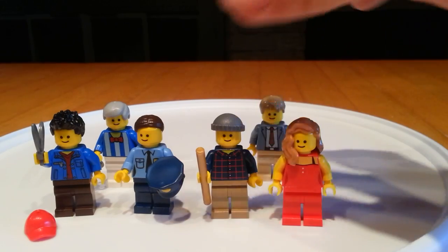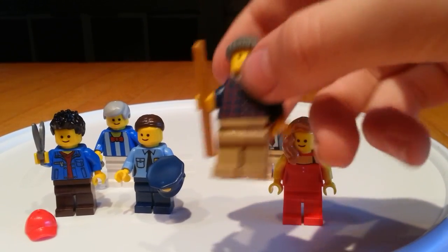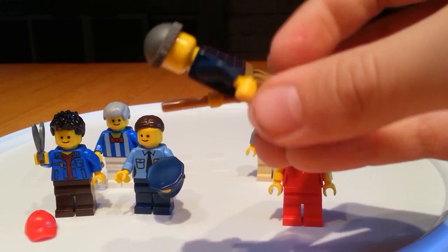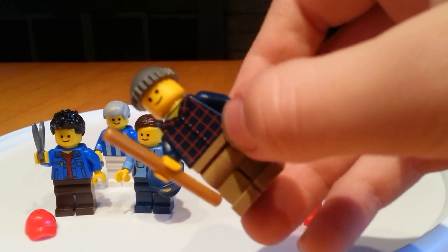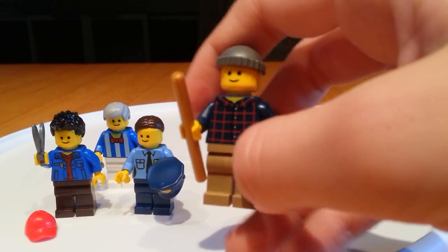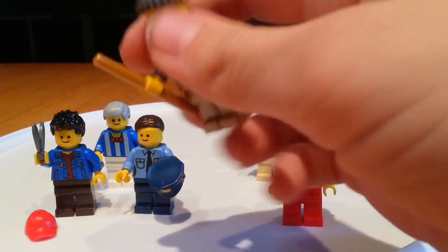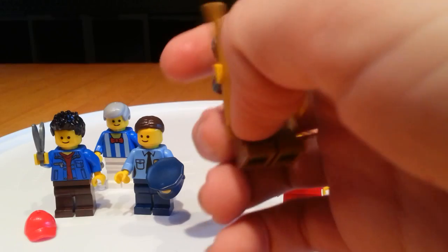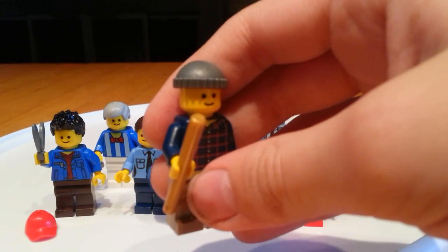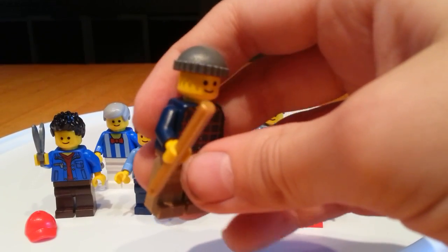Next we have a Farlander owner. He has a nice blue and red plaid shirt, some tan pants, and kind of like a rubber hat. And here we have a pool stick, I guess you can call it — but anyway, leave a comment down below for what the heck that is.